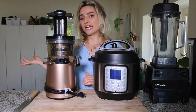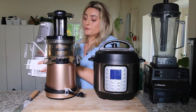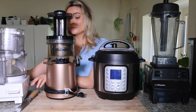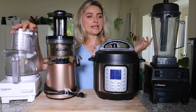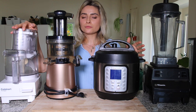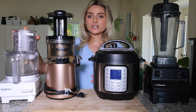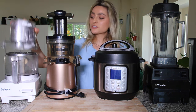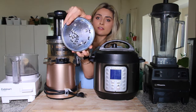My last kitchen appliance — one I use sometimes, not all the time — is my food processor. I actually don't use this very often but when I do it is super handy. I mostly use this for making little date nut no-bake cookie balls. I don't think anybody really needs a food processor, especially if you have a Vitamix, but it is handy when I make those date nut balls. I also use it for shredding vegetables using the shredding attachment.